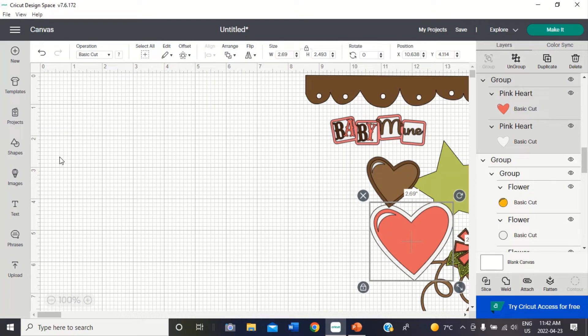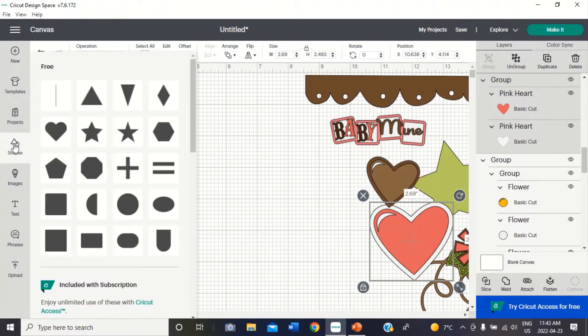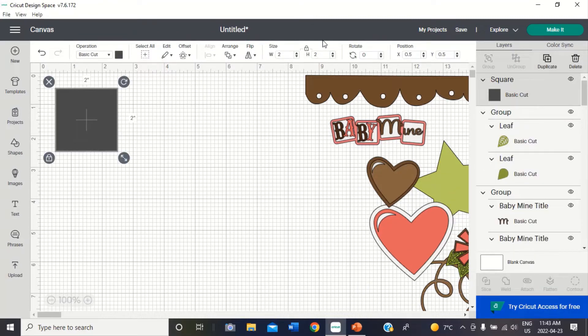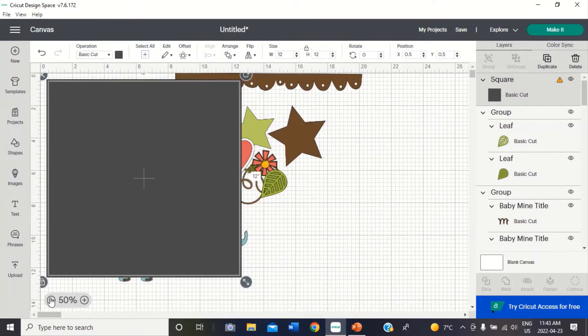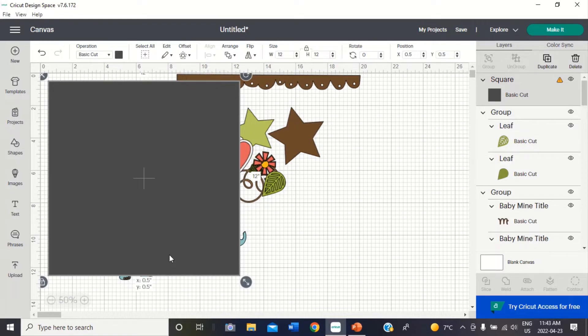Now I want to create myself a 12x12 background so that I can get a view of what my layout is going to look like. I'm going to click shapes and select a square. Then I'm going to type in the width field — I'm going to type 12, and it gives me a 12x12 square. Now I want to be able to see my whole layout at once, so I'm going to reduce the size down here where it says 100% — I'm going to reduce it to 50%.